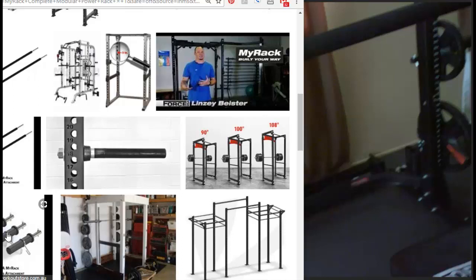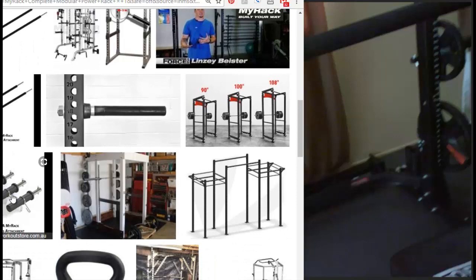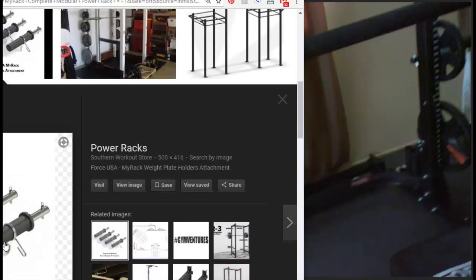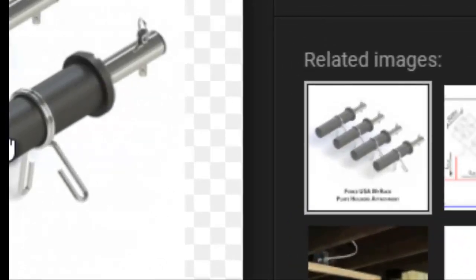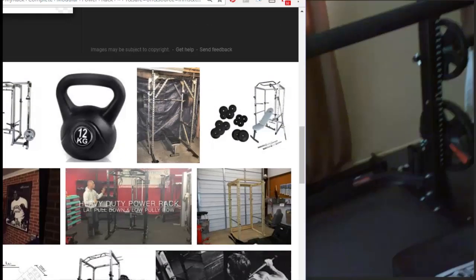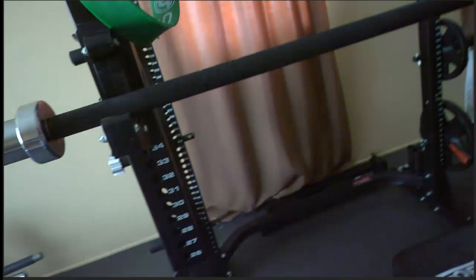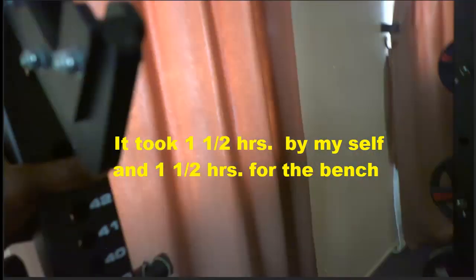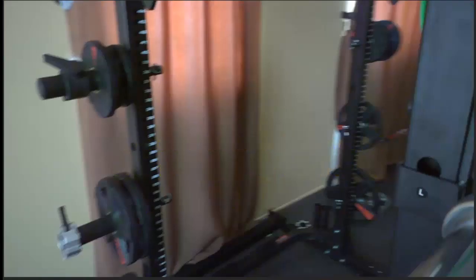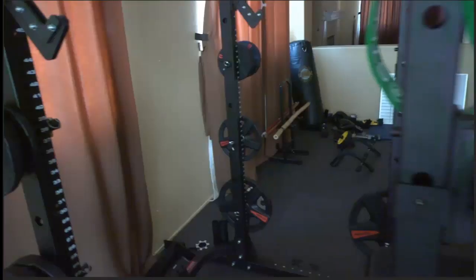These are the plate attachments I bought. One thing to note: when you look at this picture, you can tell it is plastic — don't believe it's metal. If you have a problem with that, you can buy something separately that will fit the standard holes on the side of the rack. After putting everything together, the weight holders and pegs seem to work pretty well.